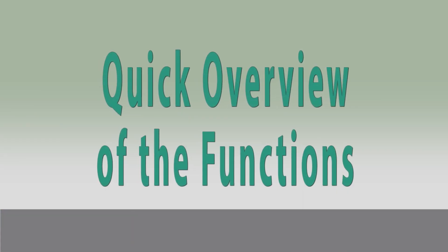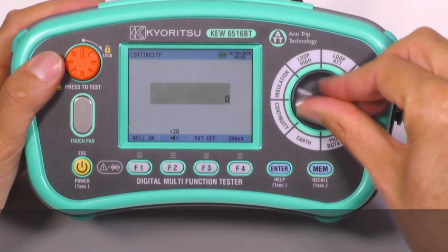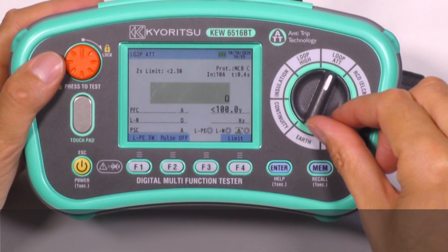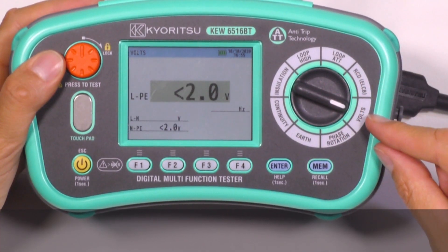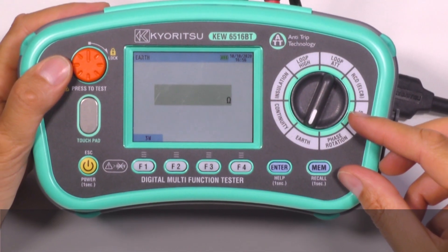Quick overview of the functions. With these multifunction testers, we can carry out tests of continuity, insulation, loop high test current, loop ATT no-trip, RCD tests, volt and frequency, phase rotation and earth resistance measurements. There are also new functions like SPD test and PAT test.